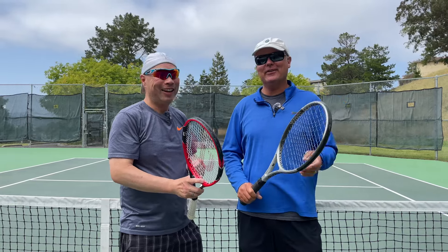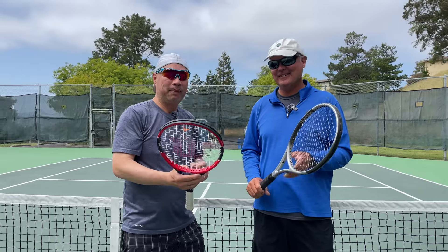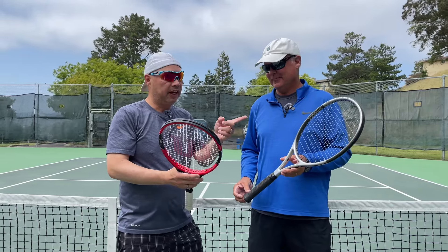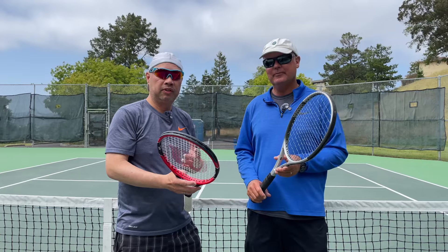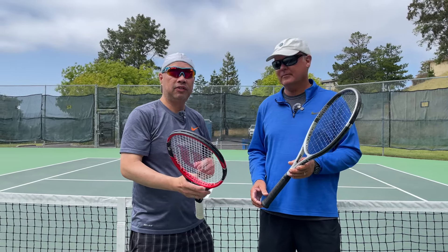Maybe when Fed was in diapers — nothing like aging myself. But will that Yamaha hold up to a Fed racket in today's game? Stay tuned.